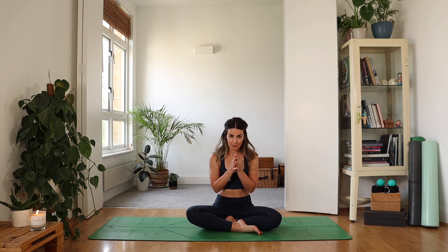Blinking the eyes open and welcoming yourself back into the rest of your day. Thank you so much for joining me for this hands-free practice — I really hope you enjoyed it. If you did, please leave a little thumbs up and make sure you check out my hands-free playlist, which I think you'll really like. Thanks everyone and I'll see you on the next one. Bye!